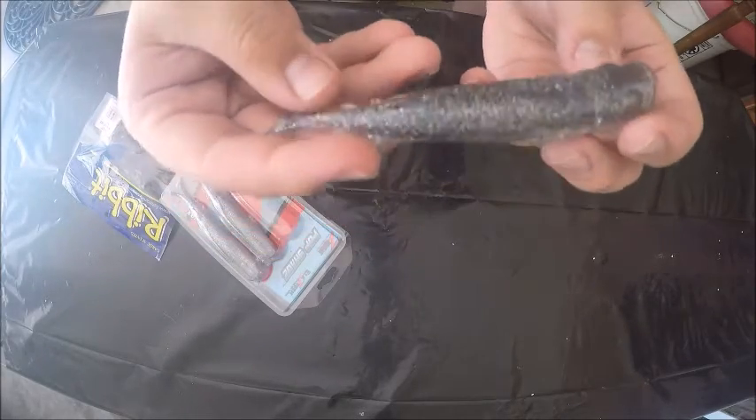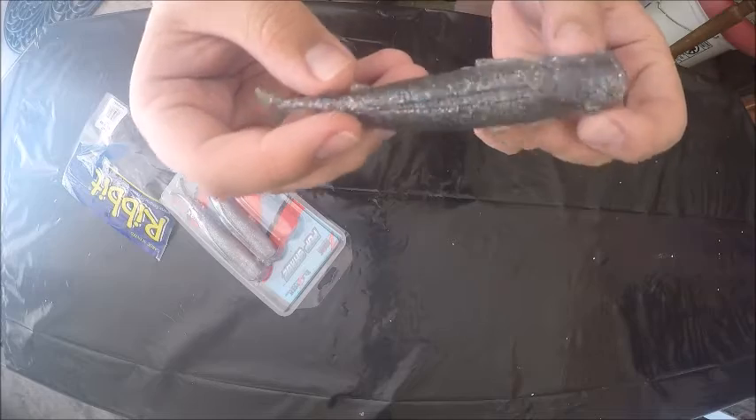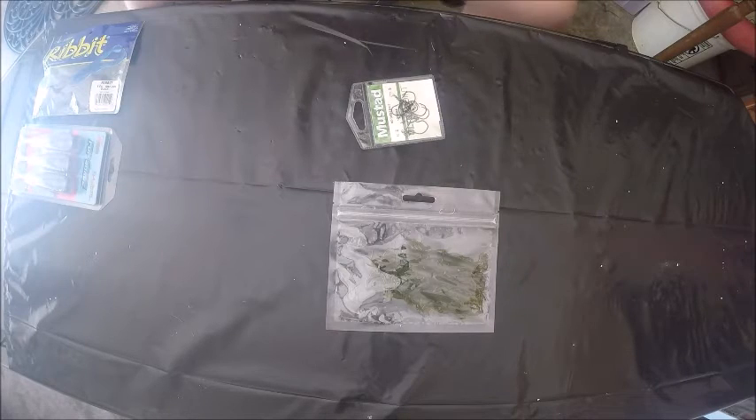Then I'm also giving some Z-Man Pop Shadz, and these are in Smoky Shad. It's a soft plastic popper, good color on it, and if you don't know, they're extremely hard to break.